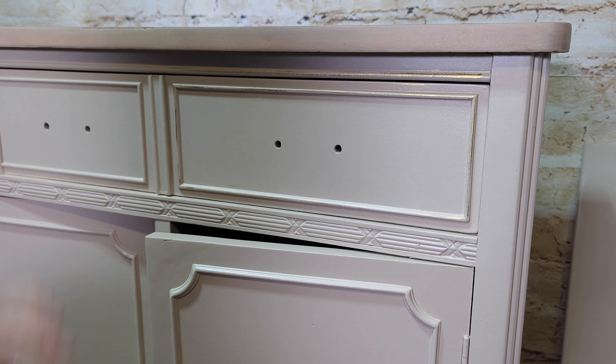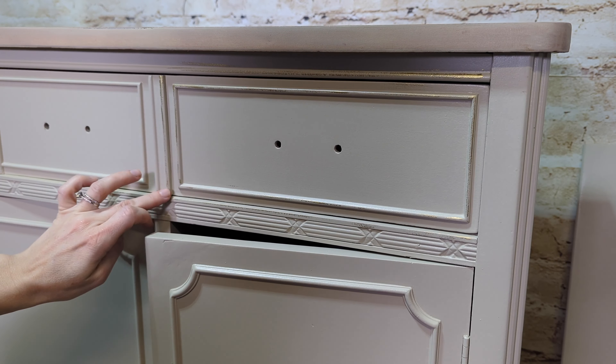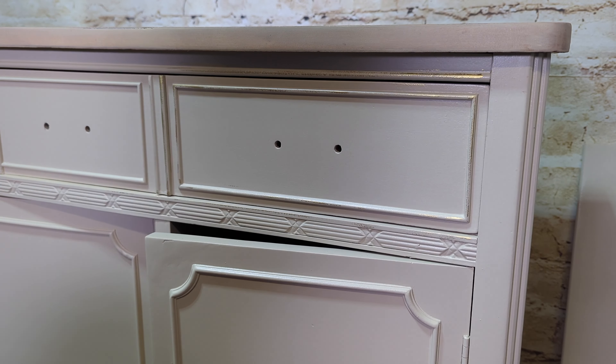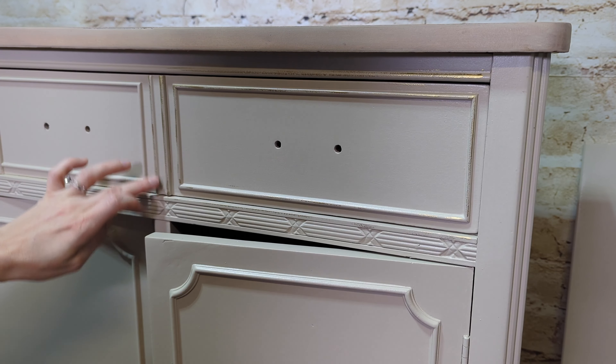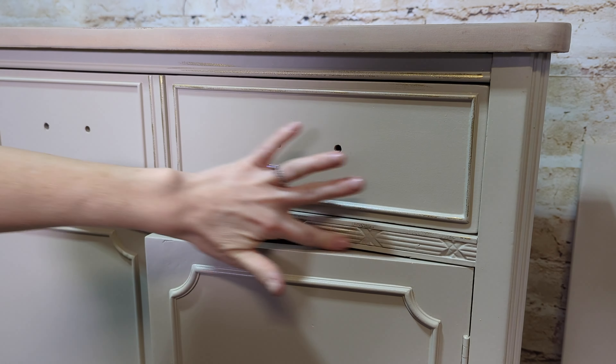I'm applying the gilding wax with my finger because it's the easiest for me — just going right on top of the surfaces. Anything that I don't want, or if it gets in a place I don't want it, you can rub it back with a shop cloth with a tiny bit of mineral spirits on it and it will remove it right off.